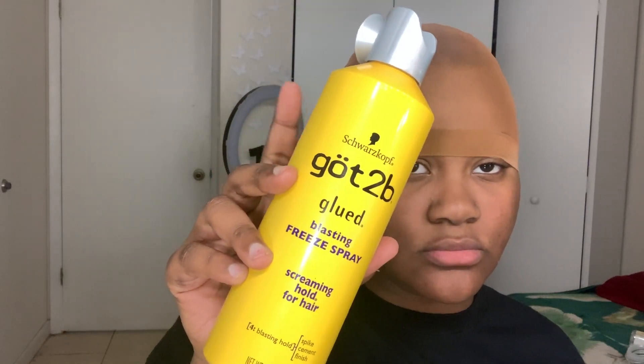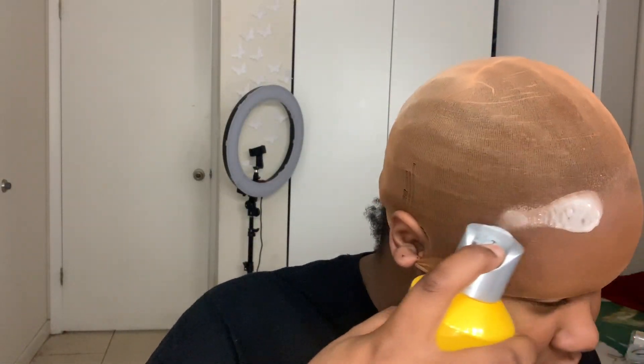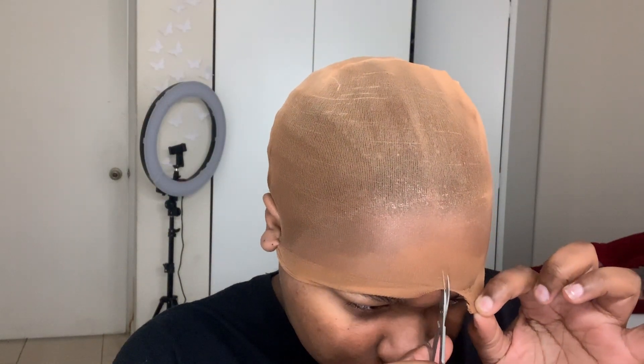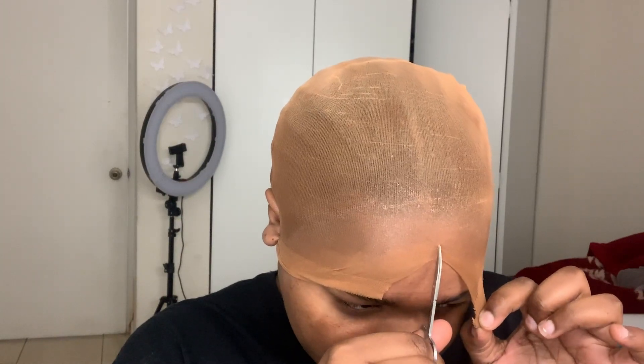Hey food fam, welcome back to my YouTube channel. It's very late right now, almost midnight, one o'clock in the morning, and I decided to put this lace frontal on. This is my first official time actually putting a lace front the professional way, with a bald cap and all. I hope you guys enjoy. I'm not going to be telling you guys what I'm doing because this is not a tutorial — I'm kind of just going to be talking to you guys while you watch.